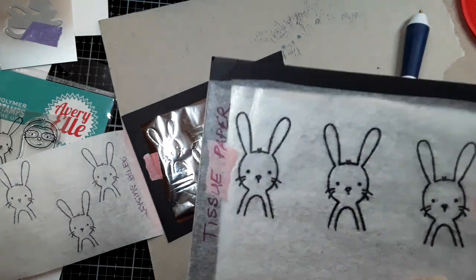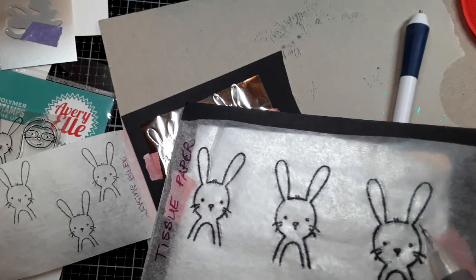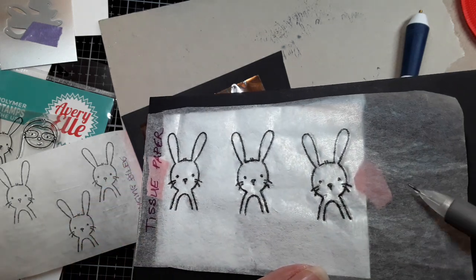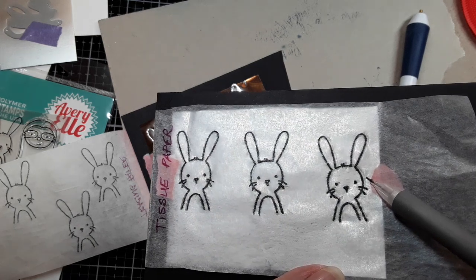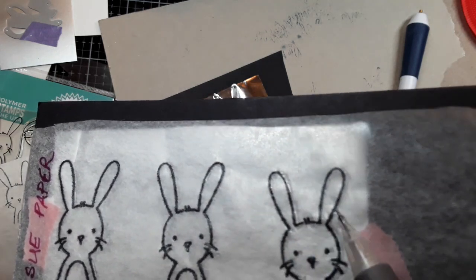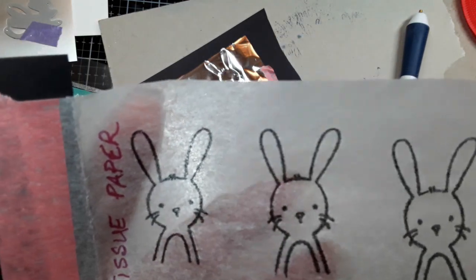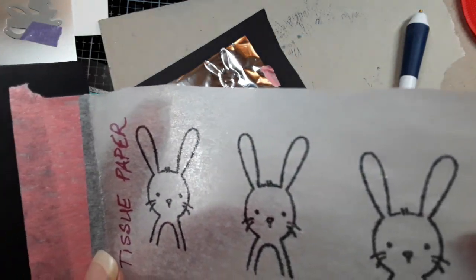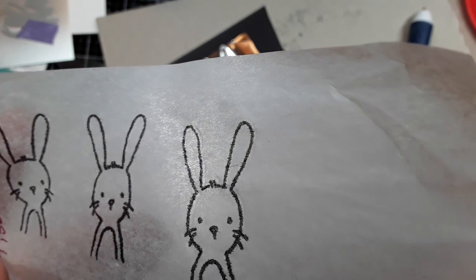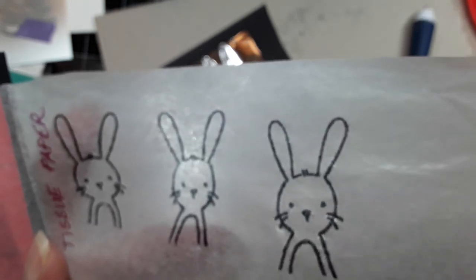I want you to see the tissue paper and the shimmer left behind by the pen. You see it? All the pens do that. The hardest thing to do is know where you've been and where you have to go back, because when you trace with the pens it doesn't leave anything behind except that very slight shimmer.